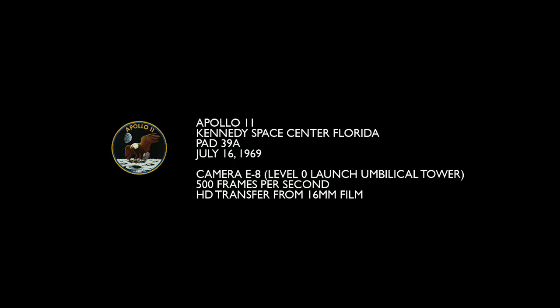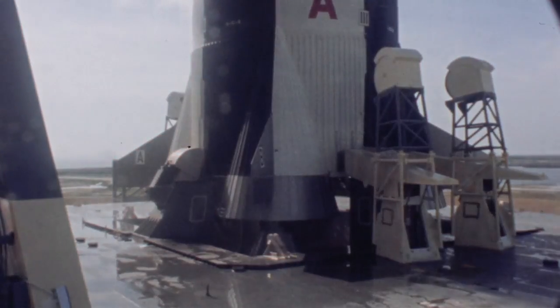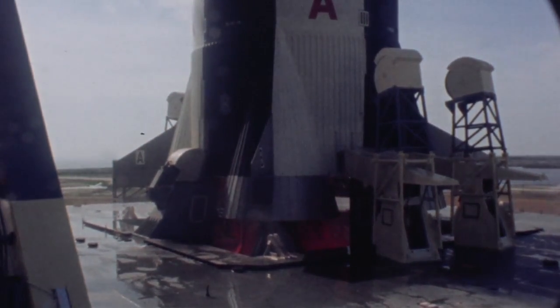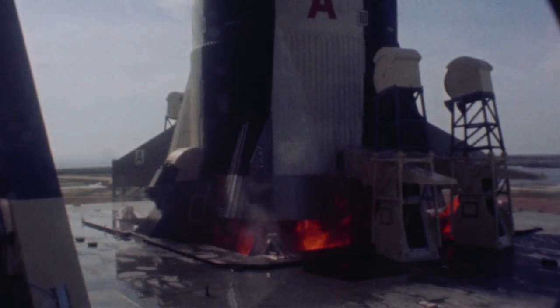This is the launch of Apollo 11, July 16, 1969. It's camera E8, which shows the base of the Saturn V vehicle. It's done on 16mm film at 500 frames per second. This particular camera was started at five seconds prior to liftoff. At this speed, what you're going to see in this full eight minutes and 22 seconds is about 30 seconds worth of actual time.